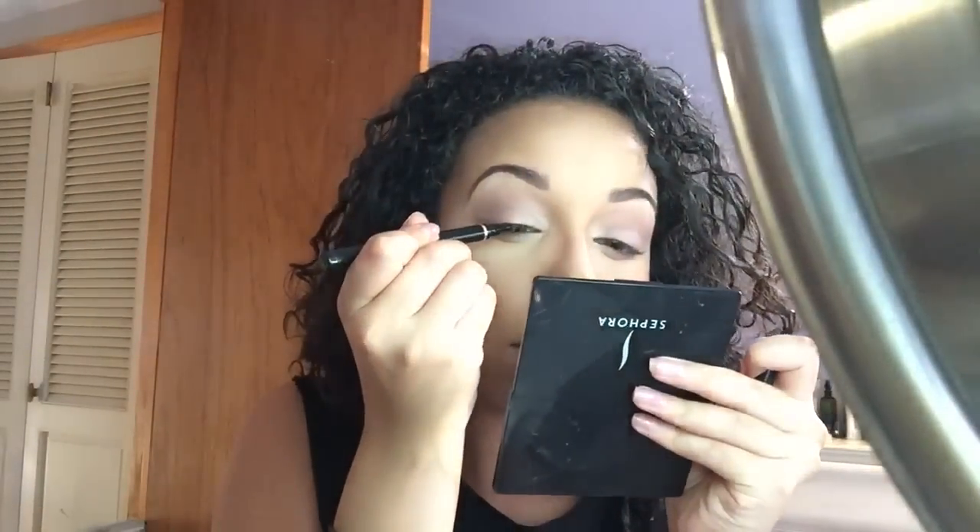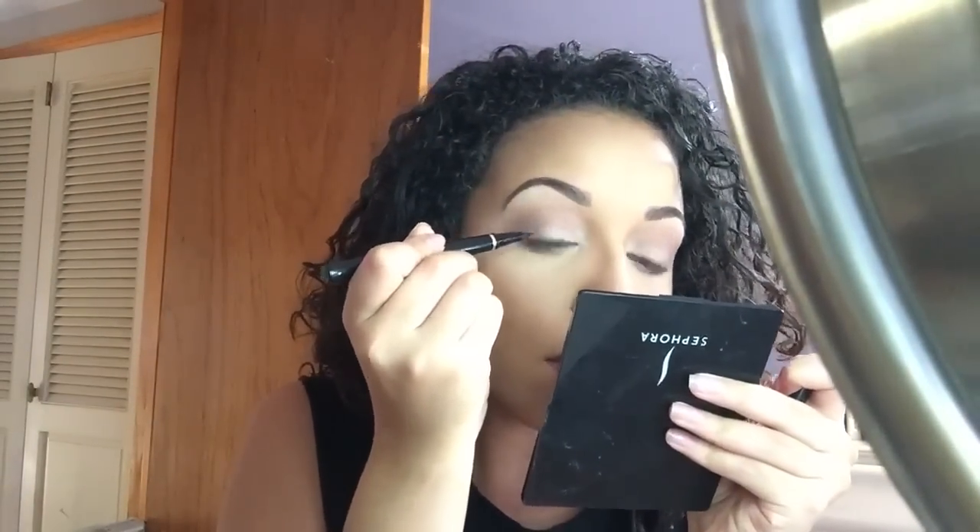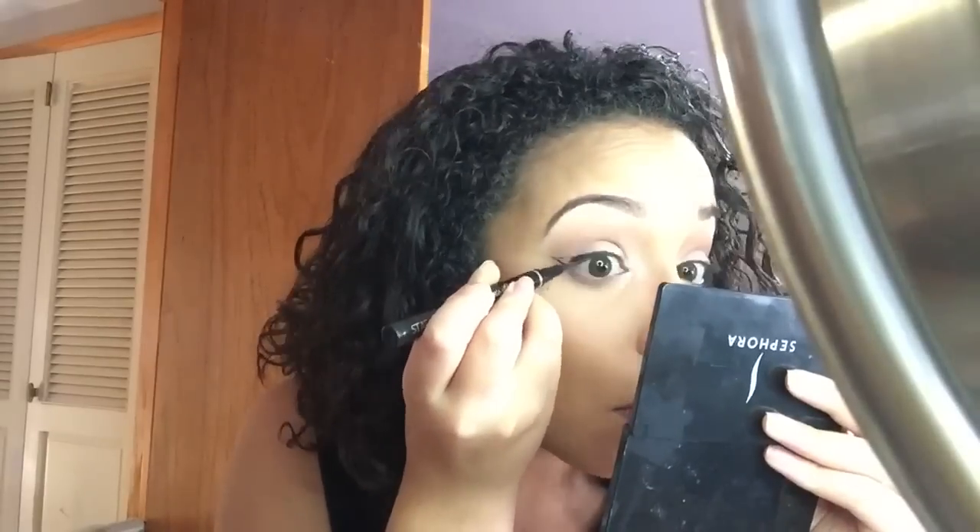For my winged liner I am using the Starlooks Pro Luxe Longwear Eyeliner Pen — quite a tongue twister! This is a matte black eyeliner pen that came in my Ipsy bag last month. I've been using it every time I do my makeup for my winged liner. I love it — it's very black, matte, and gorgeous. I don't normally do my winged liner on camera but I did it for you this time. For mascara I'm using Benefit's Roller Lash on my top lashes.